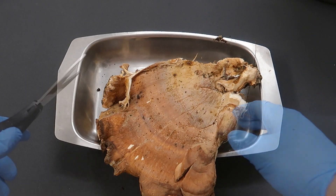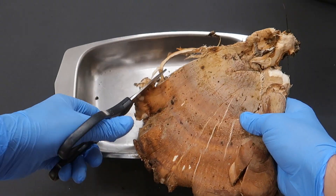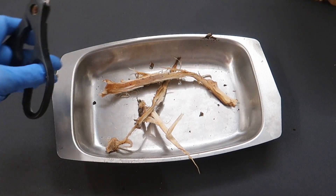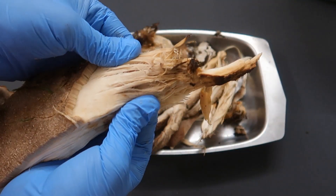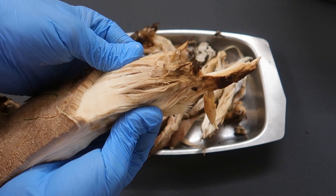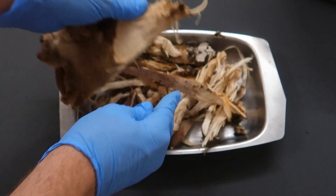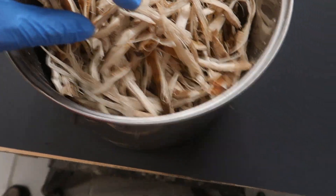At first I tried to cut it with a pair of scissors, but since this was not really cooperative I just decided to tear it in strips. As a side note, I found that the texture and visuals of this mushroom really feel like some cooked chicken for some reason. After tearing it apart for a while, I was hit by one of the main drawbacks of this project: the smell.